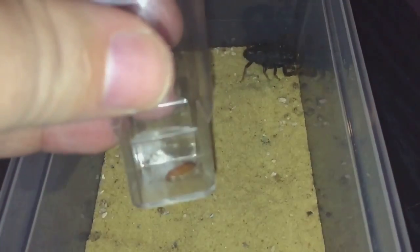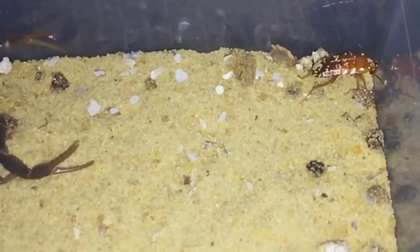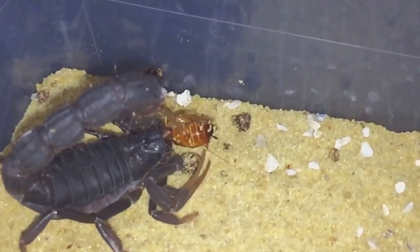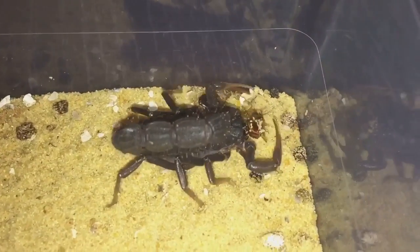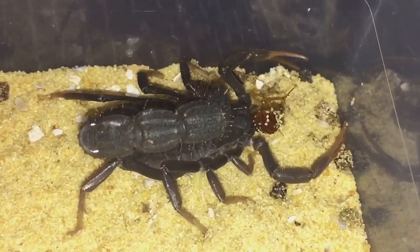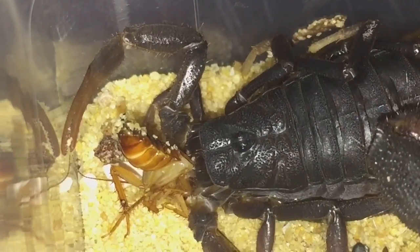As you can see I have the roach — only a small roach, nothing too big. Let's get the top off and give it a feed. There we go, a bit of a soft strike, nothing too dramatic. And there we go — it's started to eat its meal now.